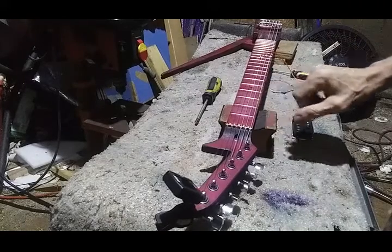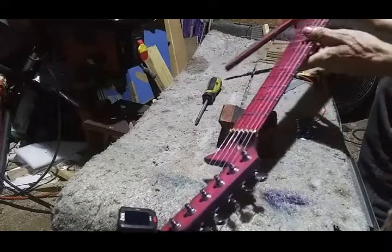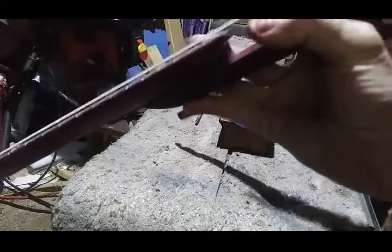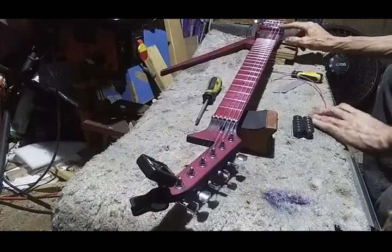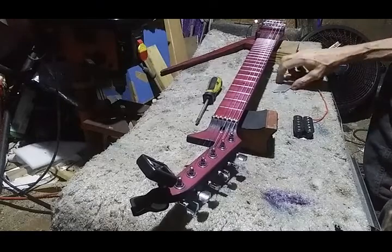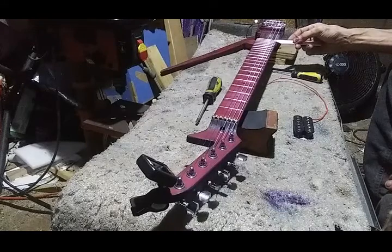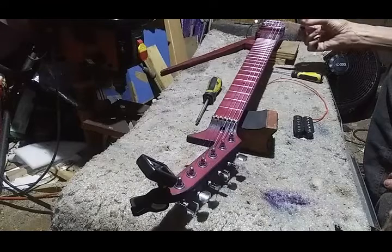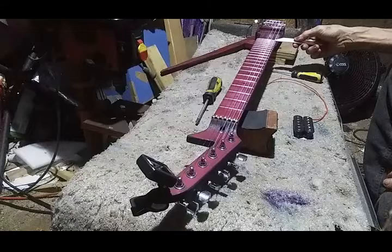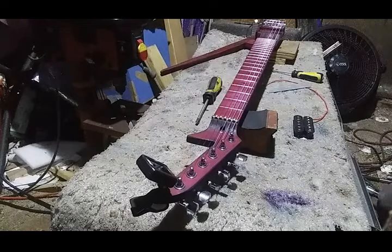Got it all tuned up and almost used another shim. Action is at about 1.3 mil, 1.4 mil — action is actually pretty good. So that's on number 6 string, where the saddle sits all the way down, which means I can probably get the same action on all the rest of the strings. It's just a little less than 1.5, because 1.5 just barely moves it when you're trying to get it under there — you can't quite get it under there without moving the string ever so slightly. It's probably about 1.4 at the 24th.